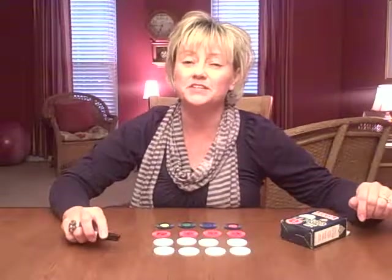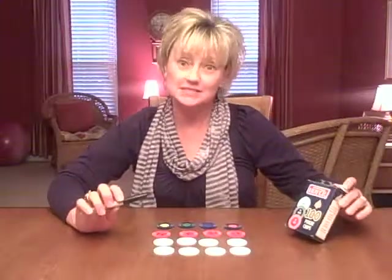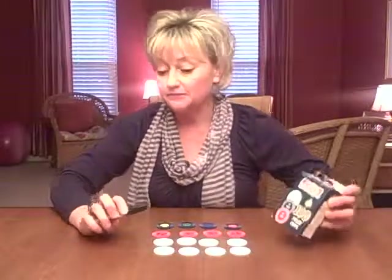Hi, I'm Pam Dyson with the St. Louis Center for Play Therapy Training with a play therapy tip. I like to make play therapy games that I can use with the children I see in my practice. I think this feelings memory or matching game is a really fun one.